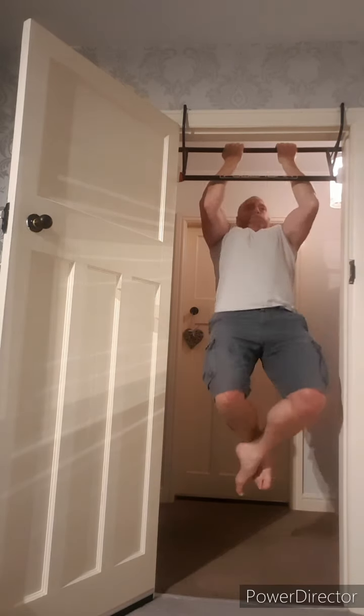Here we go — the last set, last but not least. We're going for four push-aways — pike, press down through the shoulders, across and press up. Four of them. That's it — we're done folks!